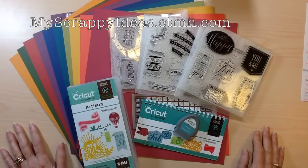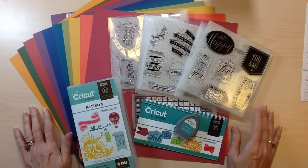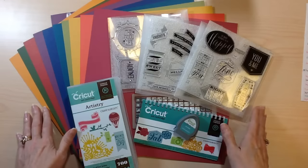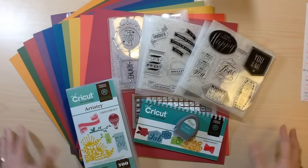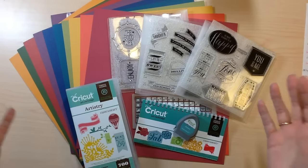This is now available to purchase on my website at myscrappyideas.ctmh.com, and this is the first time ever that Close to My Heart has offered this as well. You can purchase the entire collection for $99 like always, but we're also offering a digital content option. If you're running the new Explore or Explore Air, you can purchase the digital content instead of the physical cartridge for $79, and with that you're still going to get the three exclusive stamp sets that coordinate, as well as the cardstock pack. If you're enjoying the new Explore Air, you're going to get all of the great images from Close to My Heart but at a discounted rate for having the digital content.